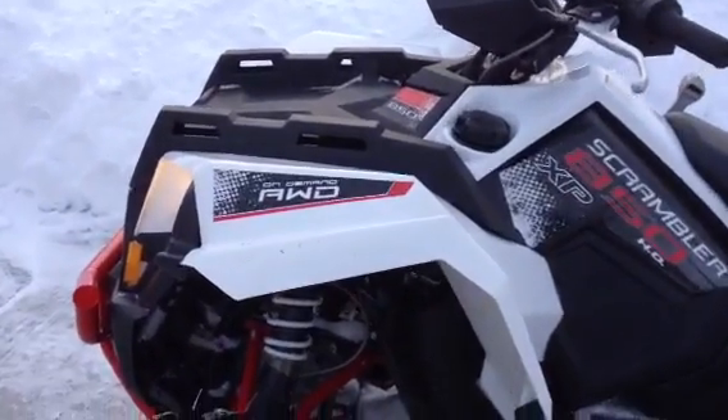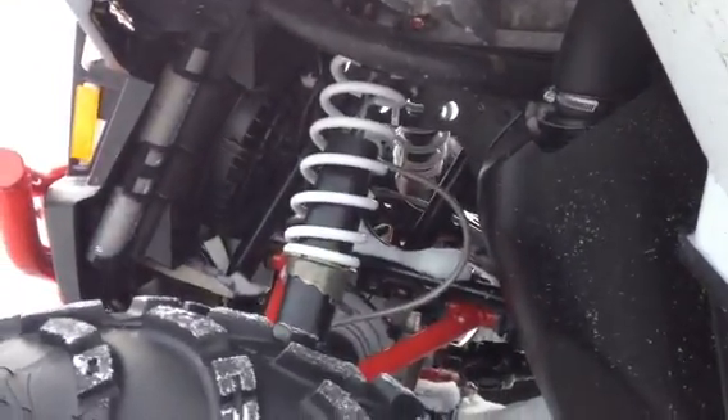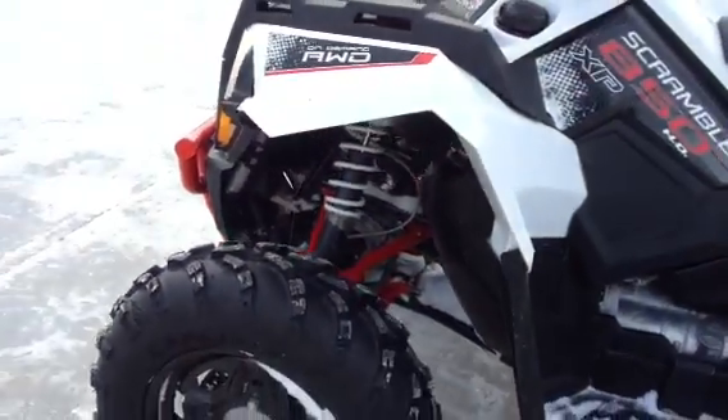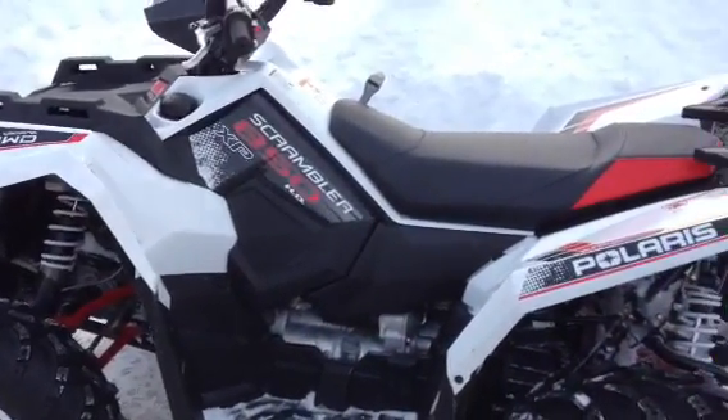It's really tuned for a sporty suspension. This thing puts out 77 horsepower. If you've never driven it, you've got to give it a try. This thing is just a blast — it goes like stink, it'll rip and shred the dirt to pieces.